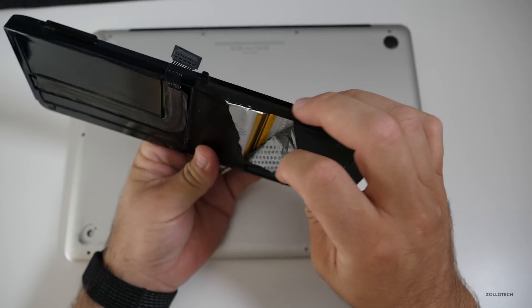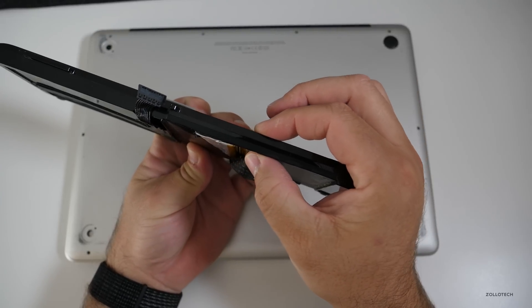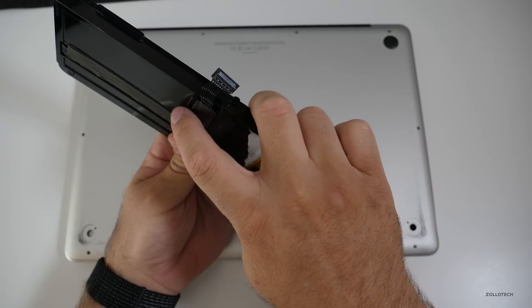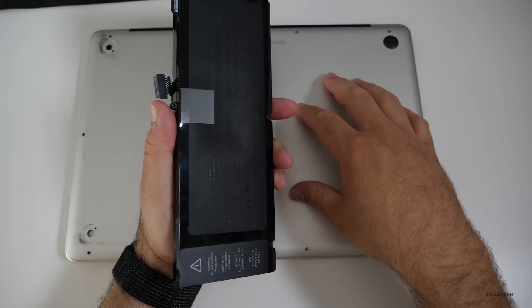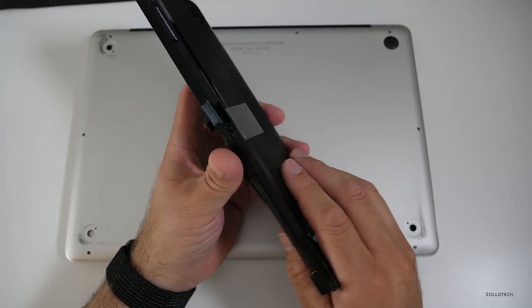This one has a swelled-up cell, and you can see it should be this thickness here, but instead this one has swelled out and possibly one under here as well. So it actually burst the bottom up a little bit. I think everything's okay inside — we'll take a look at that in a moment.